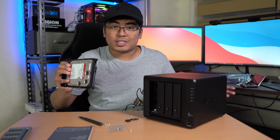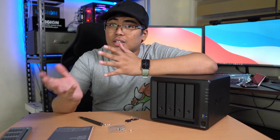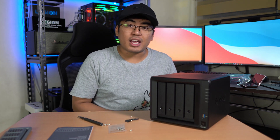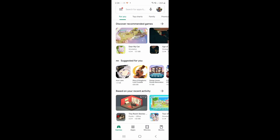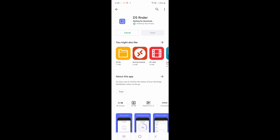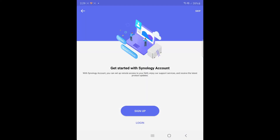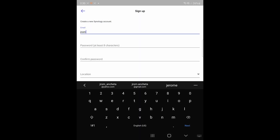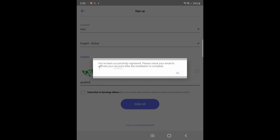Now let me show you how I set up the Synology DS920 Plus. First, open the Play Store and search for the application called DS Finder, install it, and open it. You need to sign up for a Synology account, input your details, and agree to the terms and conditions.